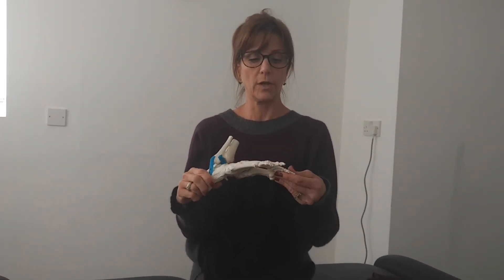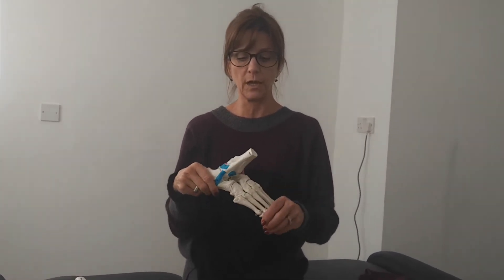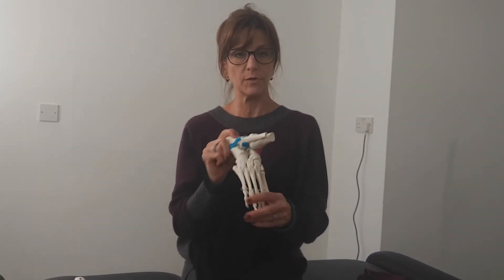So hopefully that's made that a little bit more clear to you. If you found that interesting, we have a foot and knee day, or modules on the foot and knee, and you can find us at www.pilatestherapy.co.uk.